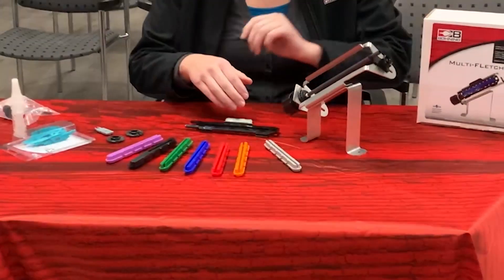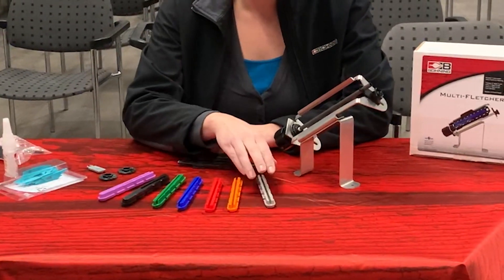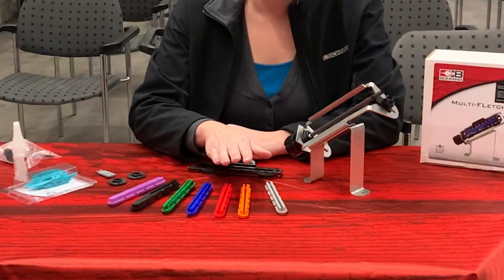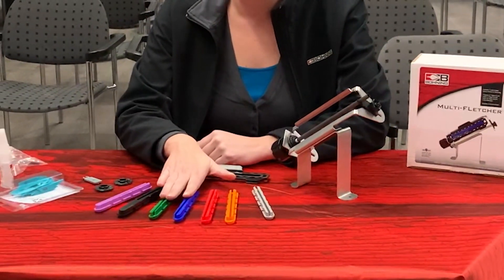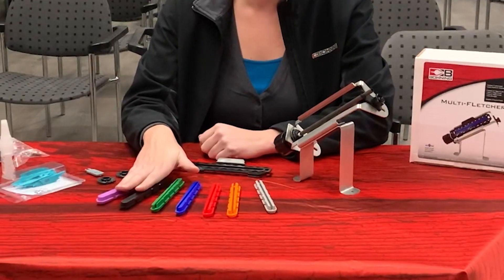It comes with seven different inserts to do straight, a one degree right or left offset, a two degree right or left offset, and a three degree right or left helical.